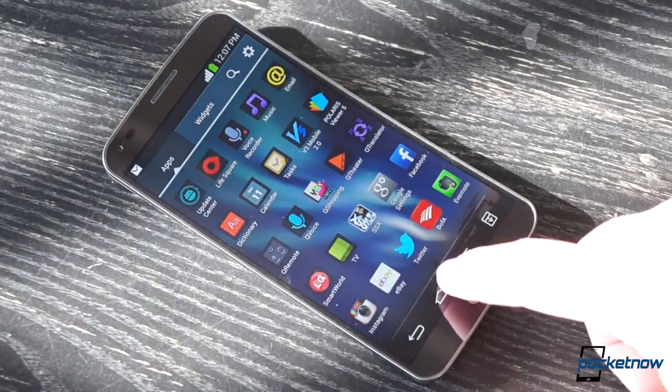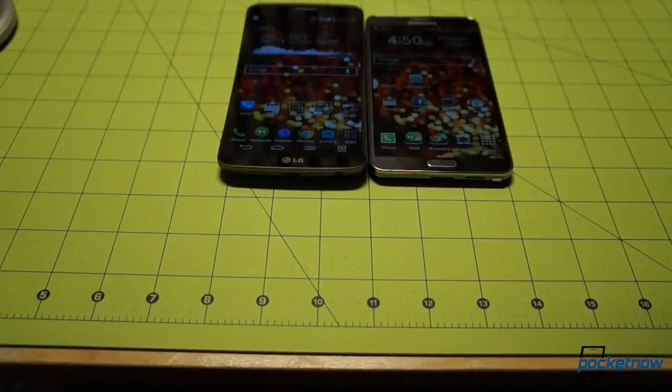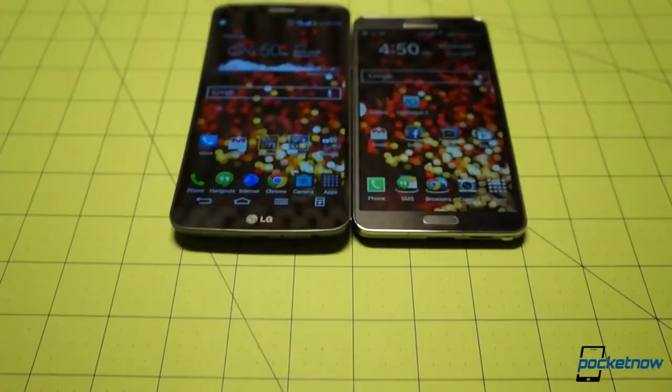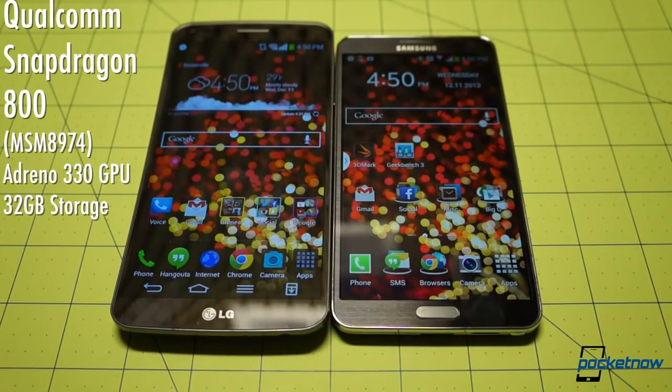But in raw specs, if you care, the Flex's screen is definitely the loser in this comparison. Elsewhere in specs, the devices are more evenly matched. They pack the same Snapdragon 800 chipset with the same GPU and the same 32 gigs of storage — or 64 on the Note 3, if you're a baller.